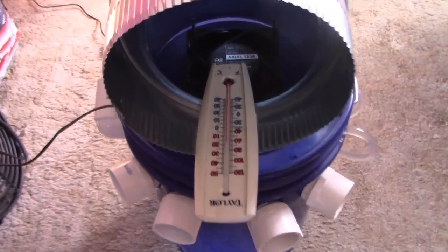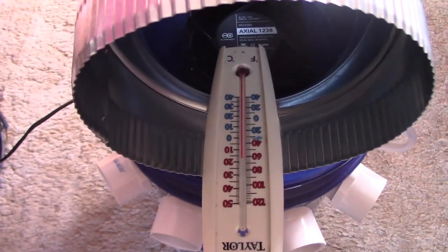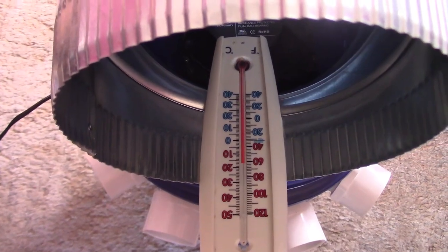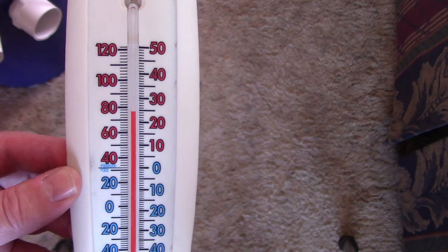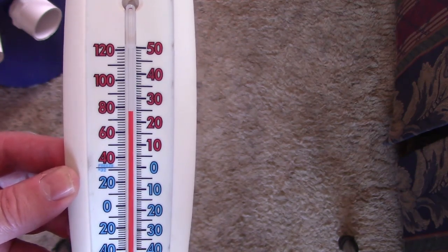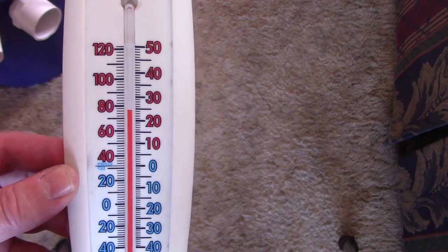You can't really expect more than that. Even an air conditioner usually just drops the room air temp down 15 to 20 degrees. Here's the house temp now after about 45 minutes: 77. So from 91 down to 77 in the living room area.